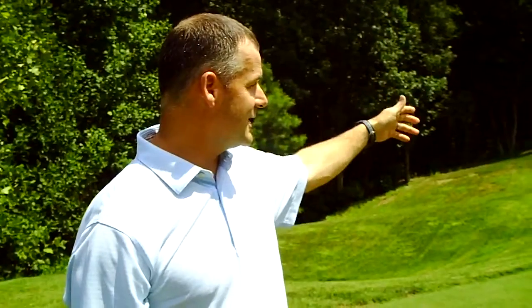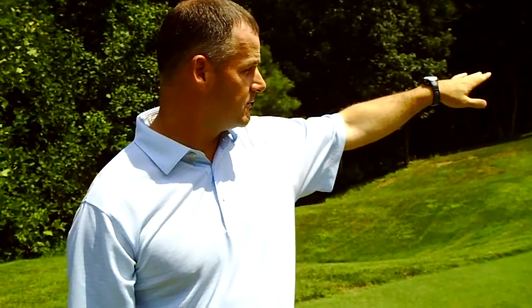Hello Champion Hills. I'm John Rector and I'm over at the short range. We've got a great place to work on our short game here. We can work on shots from 100 yards and in, bunker shots, more pitch type shots to the green on the left, and chipping shots and putting at the green on the right.